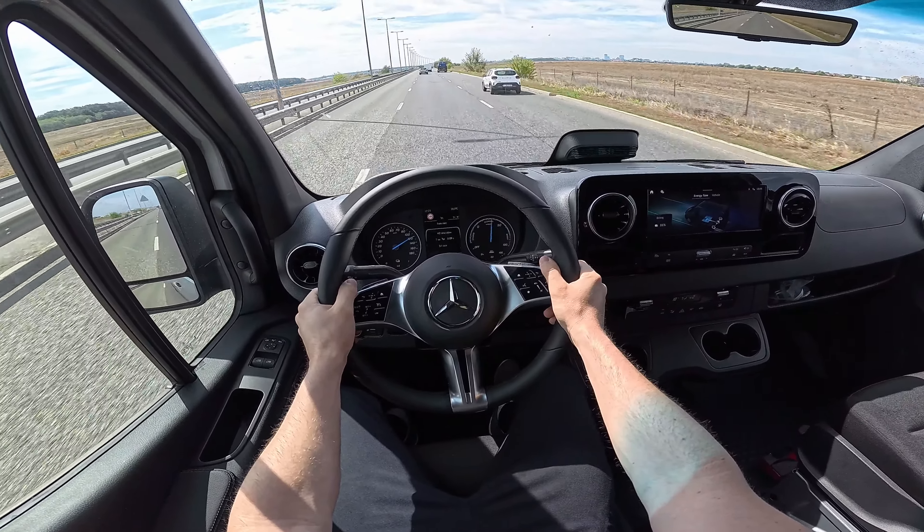One thing I haven't checked yet is whether it will be possible to install a water tank and other travel van components in this electric car, because you no longer have access to the floor space in the middle — the battery is there. Previously builders could run tanks through the floor, but not anymore. In the city the steering is so light and soft — and I notice that drivers of other cars really respect you and keep their distance when you're in a big van.